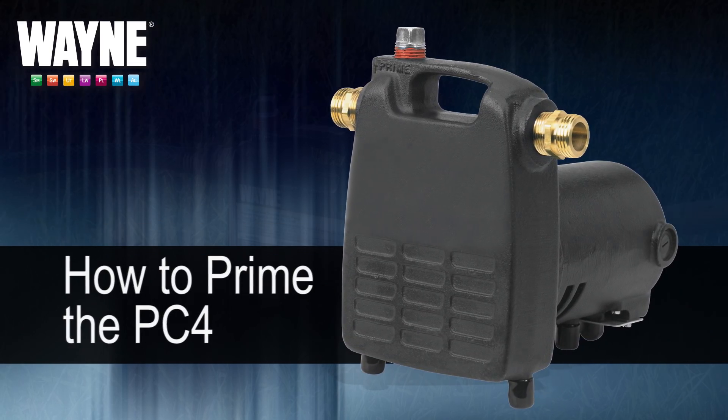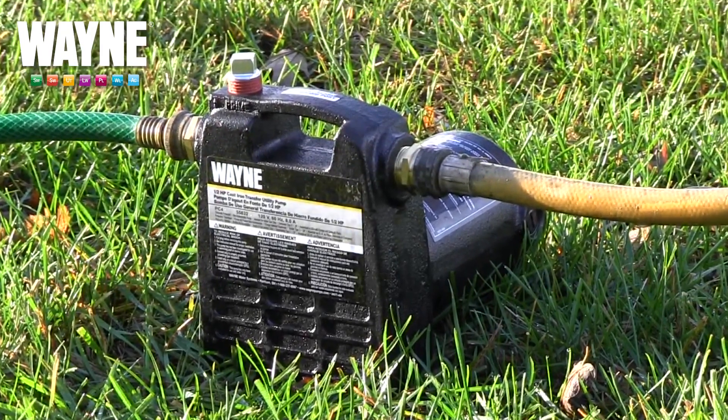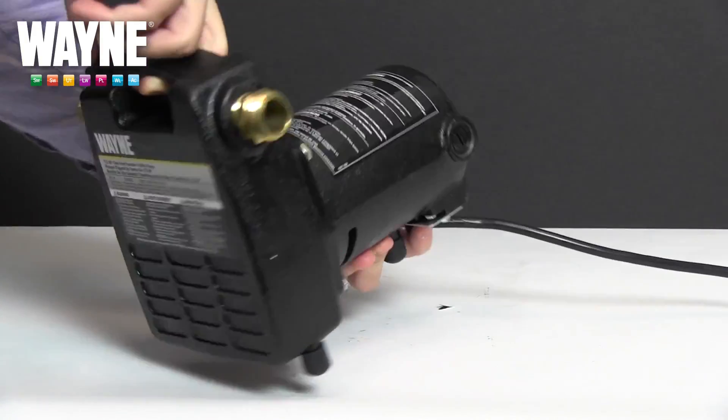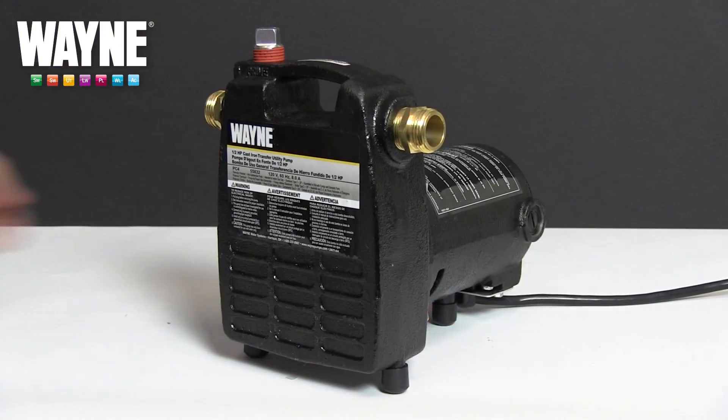After proper installation, your pump must be primed before use. In this video, we will be priming the PC4 Portable Transfer Utility Series pump. The method of priming needs to be done properly to avoid damaging the pump.